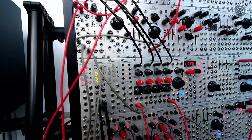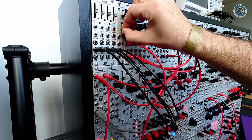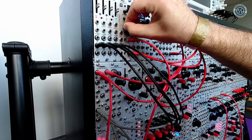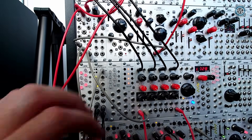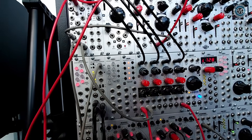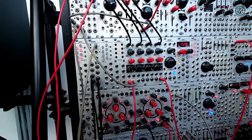We have some random modulation from Batumi patched into the individual inputs of all other channels, so that's changing these four frequency values together with the Moskva sequence that's sequencing the whole module.